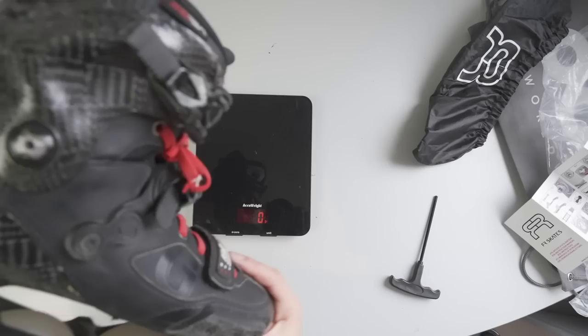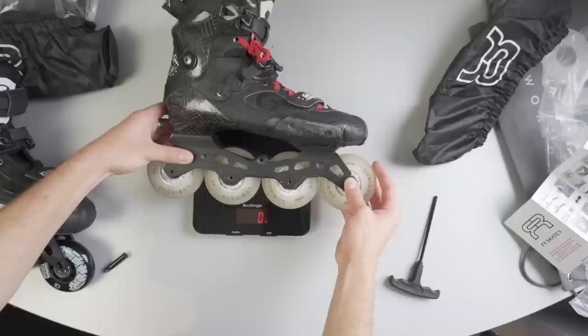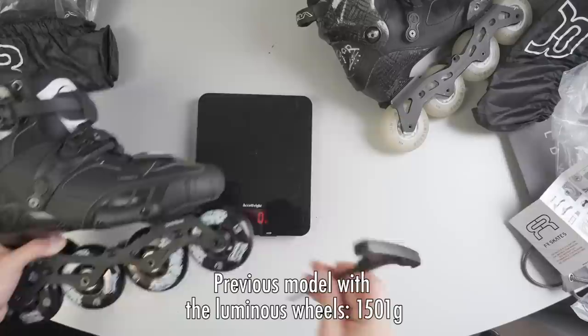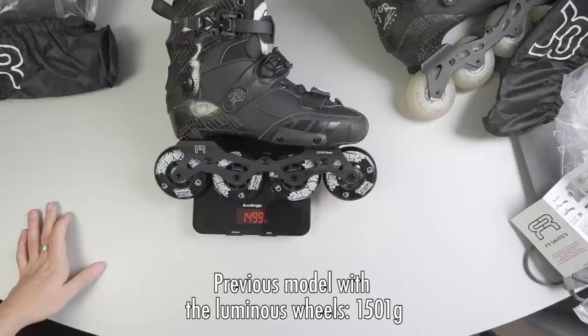I was told these skates were going to be lighter compared to the previous model and I wanted to see by how much. I don't remember who told me they were supposed to be lighter, but I'm kind of disappointed.